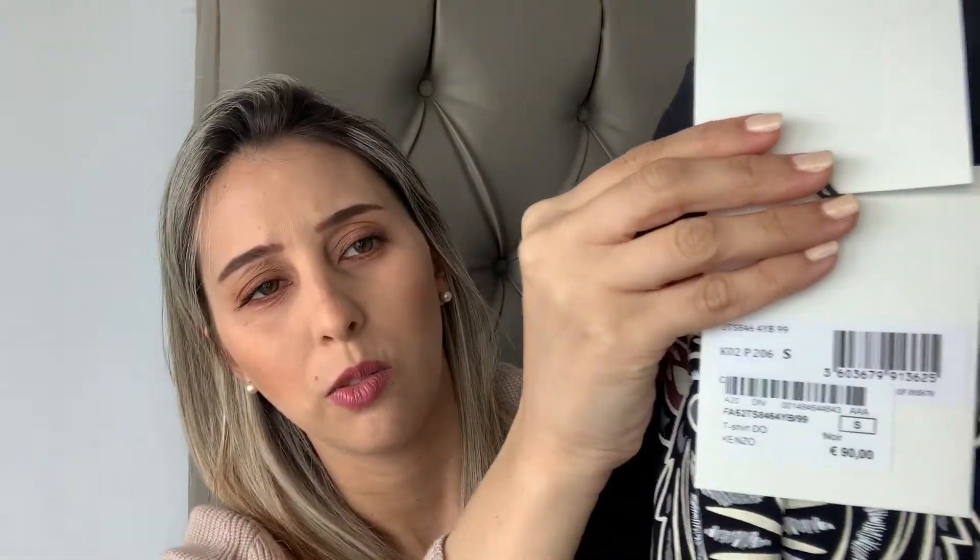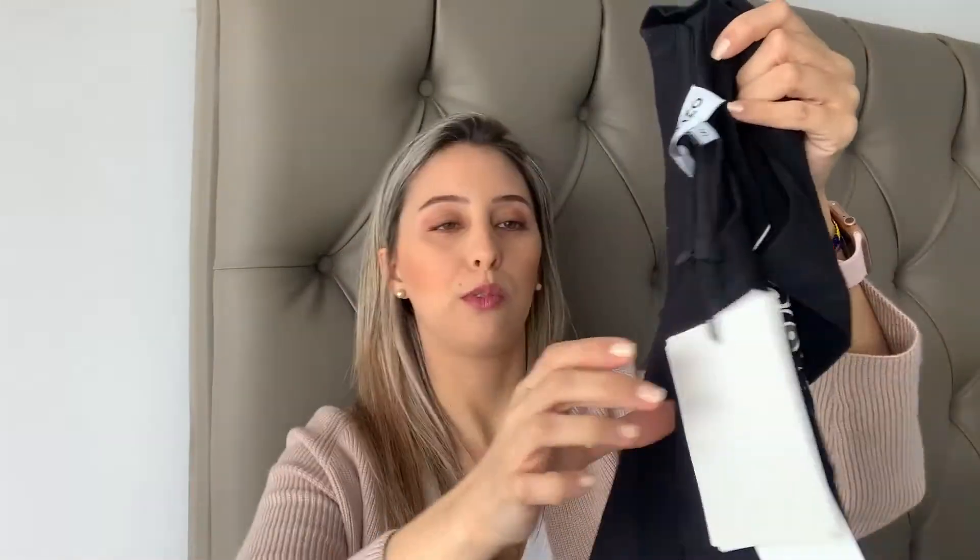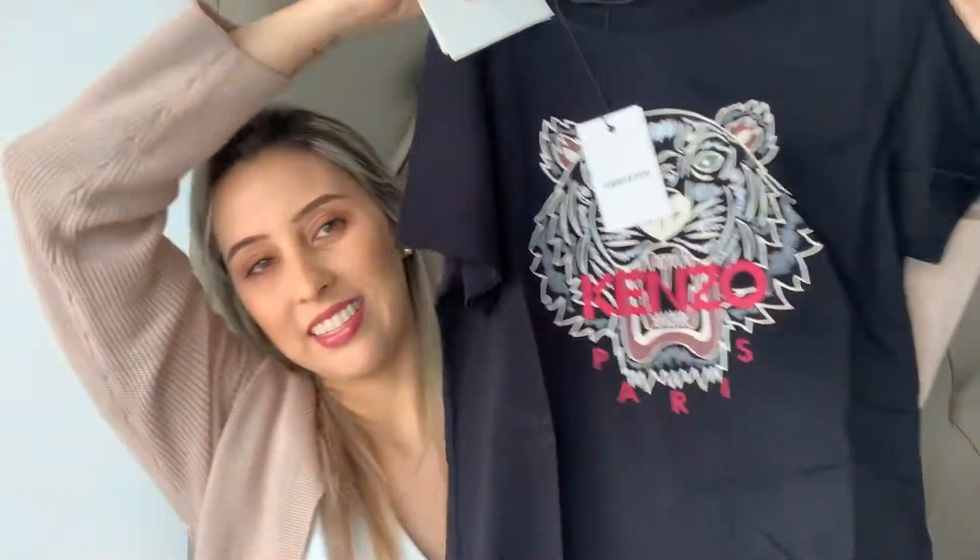It was just the same price as it retails on the Canel webpage, which I was very glad about — not having to pay a lot more. Here it is — the tag right here with the price in euros. It says please keep this label attached if you would like to return the item, so if I take off the tag I won't be able to return it.